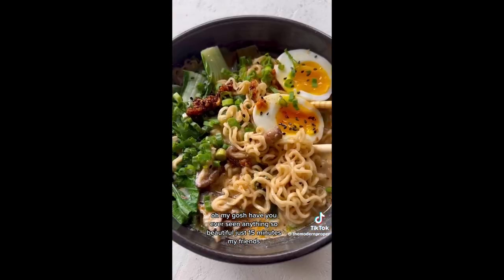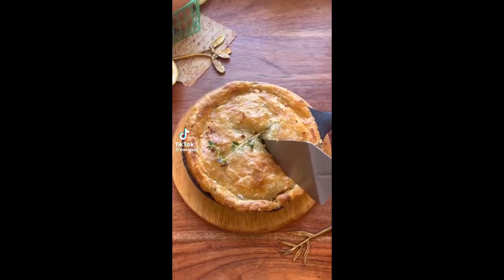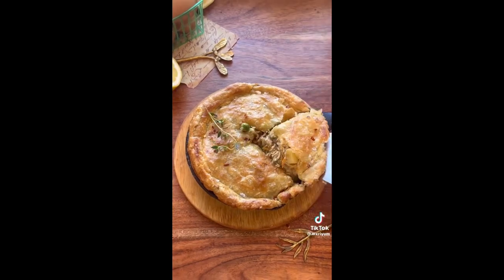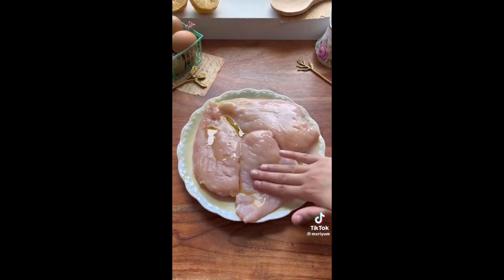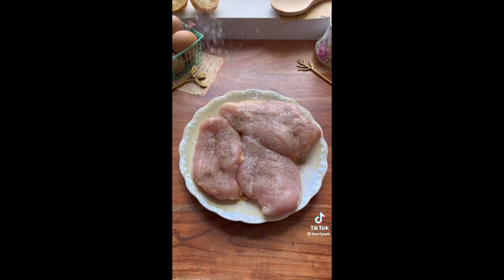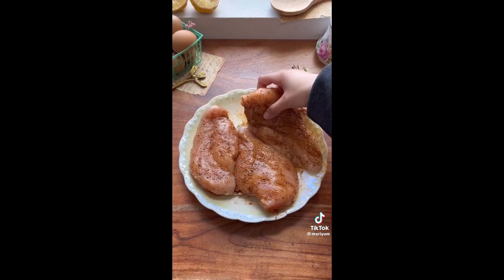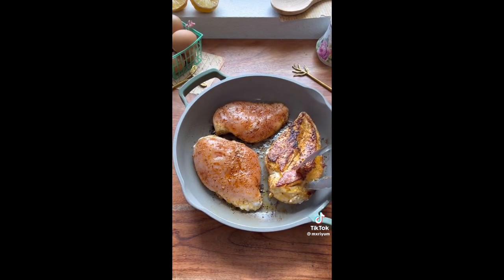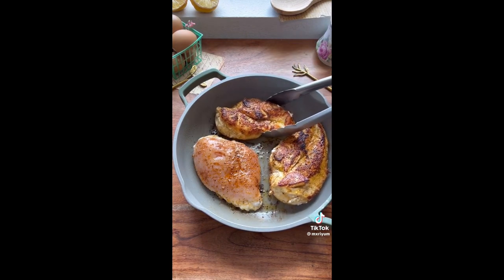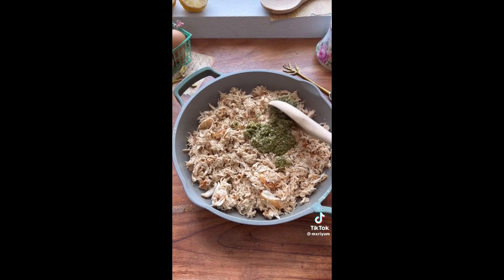Today we're making a staple comfort meal but with a little twist — pesto chicken pot pie. It's the perfect weekend dinner, so flavorful with amazing texture. Making sure to poke some holes, season your chicken breast or thighs with salt, pepper, and Cajun seasoning on both sides. Cook the chicken in a Dutch oven with olive oil for about six minutes per side until fully cooked. Remove your chicken and shred it using a fork or a stand mixer. Once shredded, add your pesto into the shredded chicken and make sure everything is nicely and evenly coated, then set it aside.